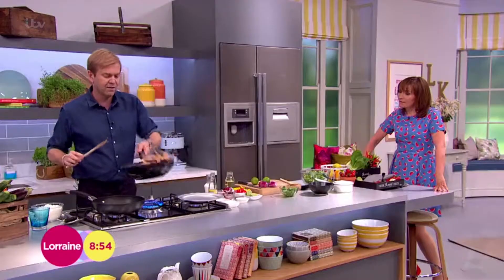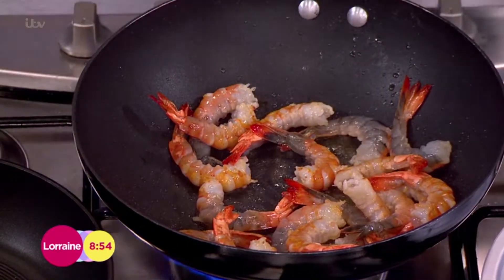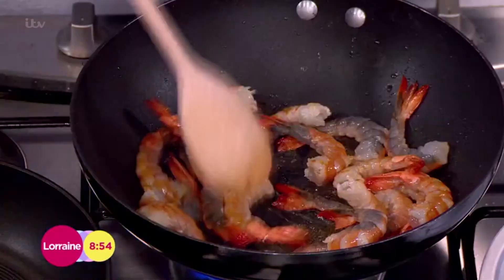Let them cook — don't stir them too much, let them catch a bit and then give them a flip. You can see a little bit of color comes on those, takes no time at all. Really quick. You don't want overcooked prawns. You can also do this with chicken — it's a great midweek dish.